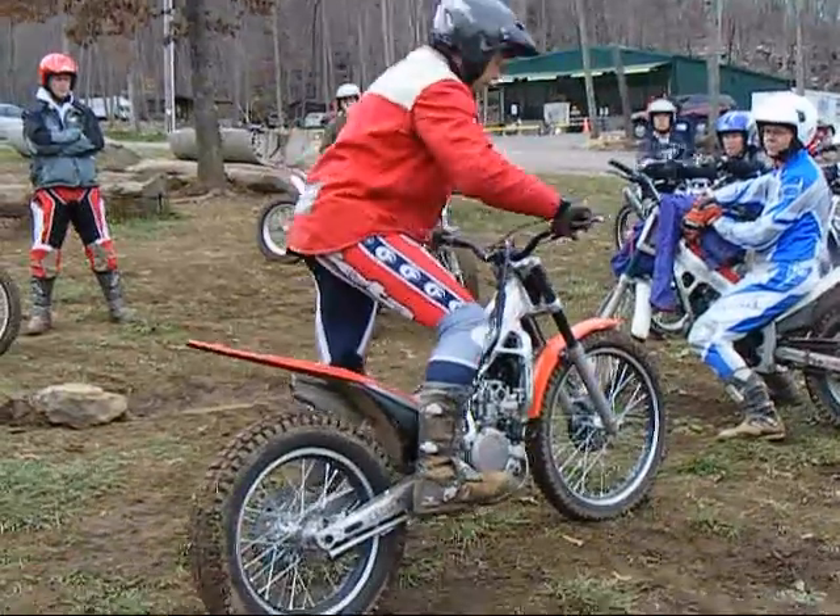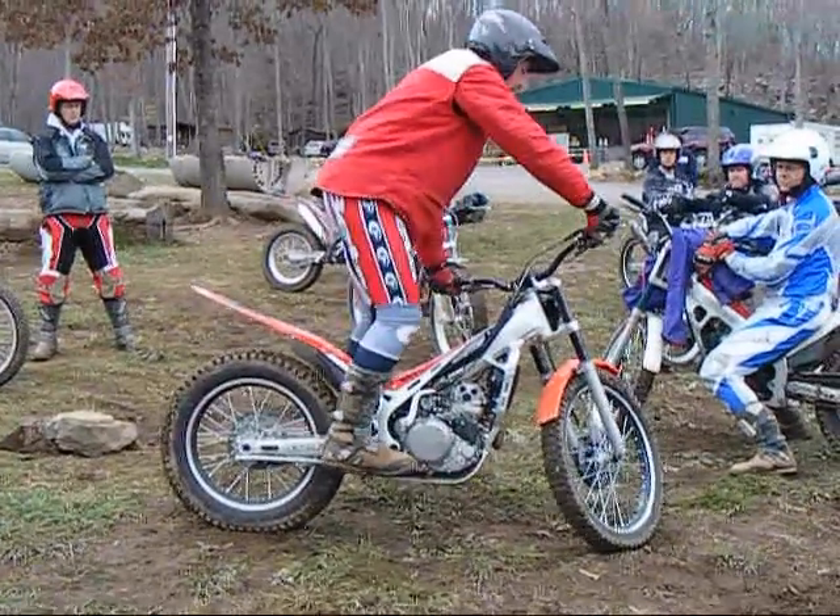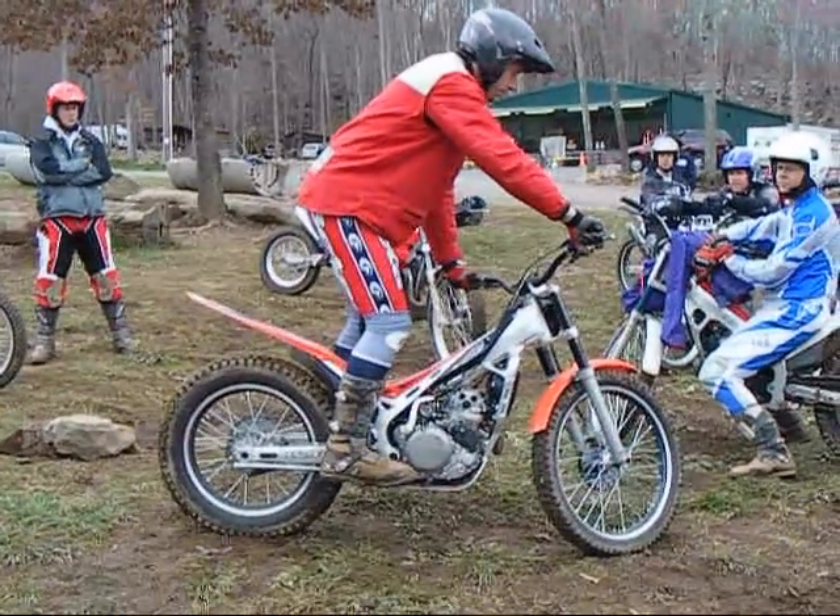However, notice that I still wasn't going to land in balance even on that one. The more smaller hops you do, the better — a few inches at a time is great.